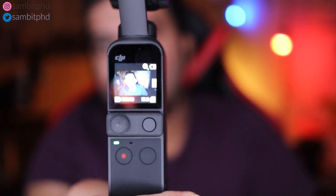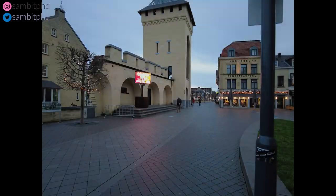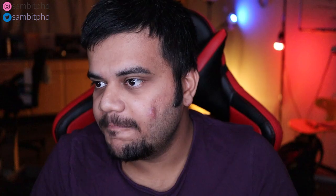I took some photos and they looked quite good. They were taken in low light in the evening, and I like the quality when I compared it to my OnePlus 7 phone photos and also the GoPro Hero 7 Black photos.